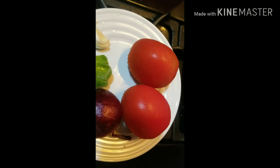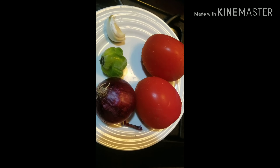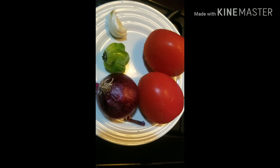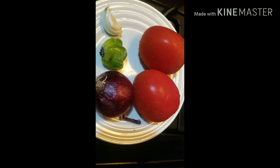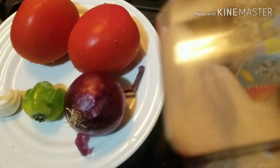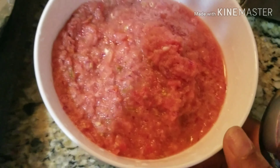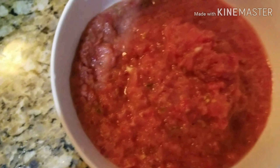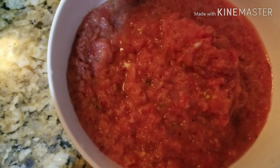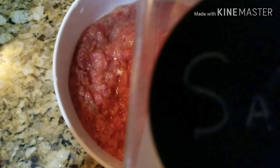Here I have two fresh tomatoes, onion, Jamaican pepper — this pepper is so hot, it's very spicy — and I have my garlic cloves. I also have my seasoning cube and salt. I'm going to blend everything roughly, mix everything together, and start rubbing it on the fish. Here is my fresh tomato blend, and I'll start rubbing everything on the fish.